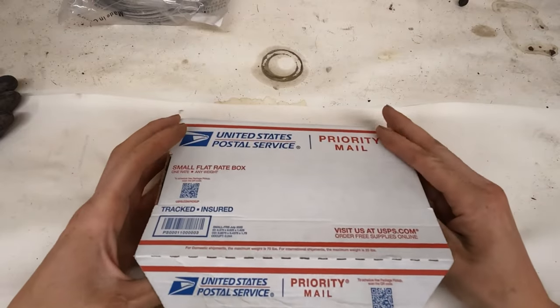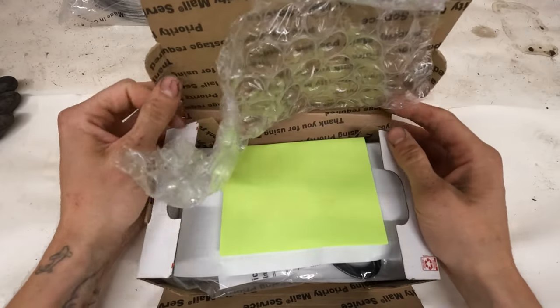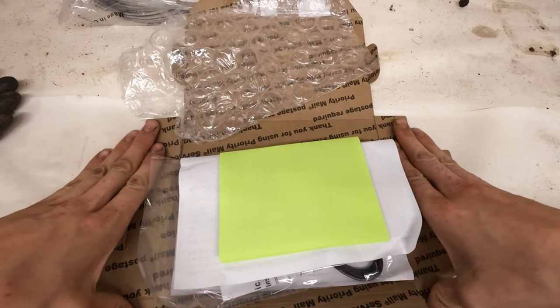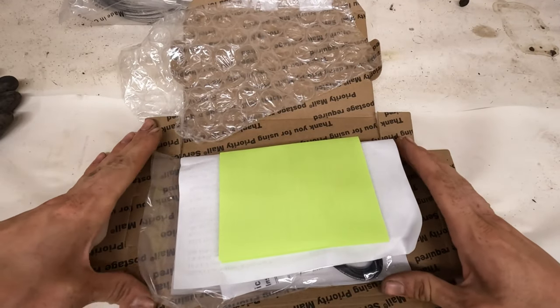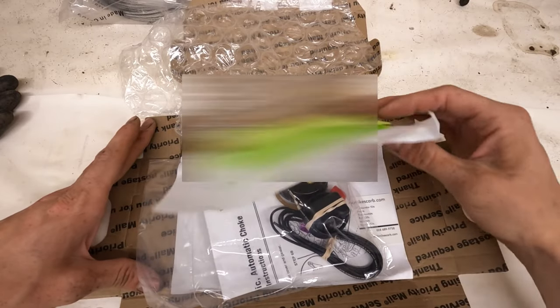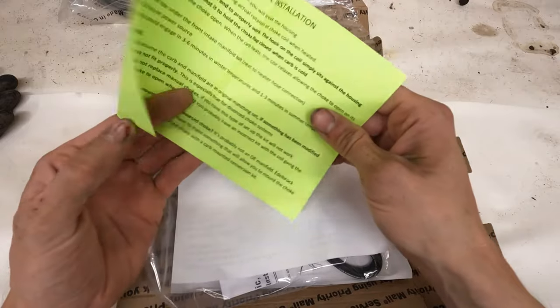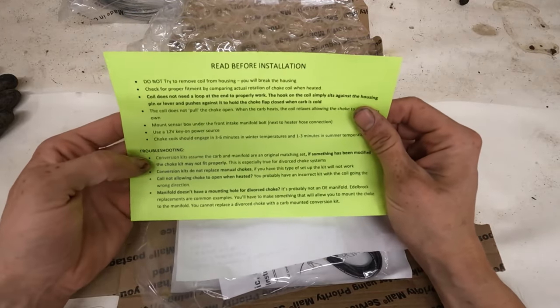Alright, so this is it. I ordered this thing Monday and it ended up showing at my place Wednesday, which ain't bad. I mean, this came from the US down to Canada. It came with a 'read before install' sheet.